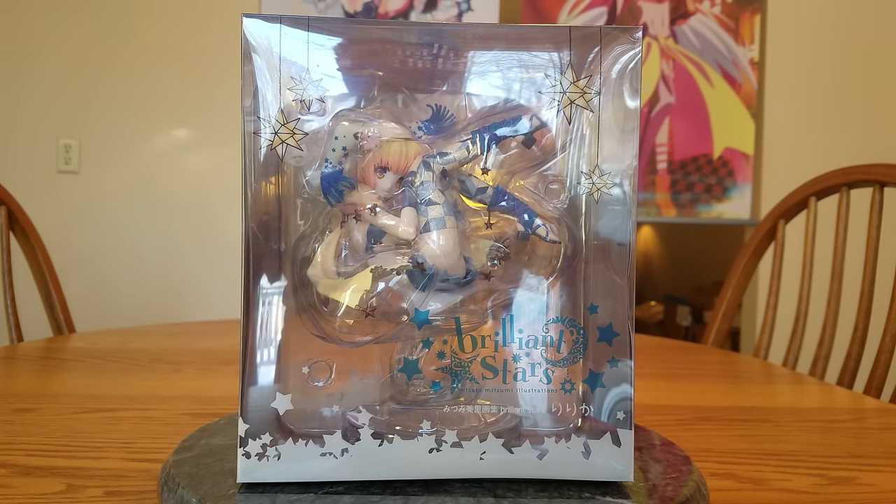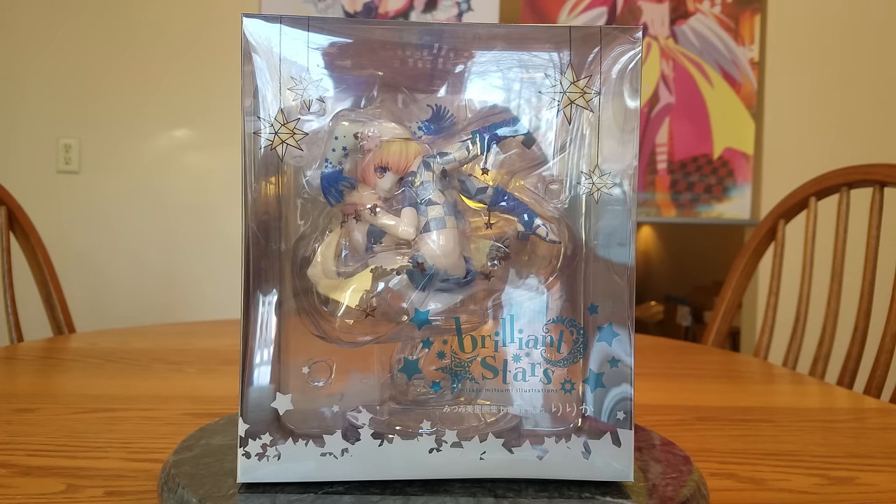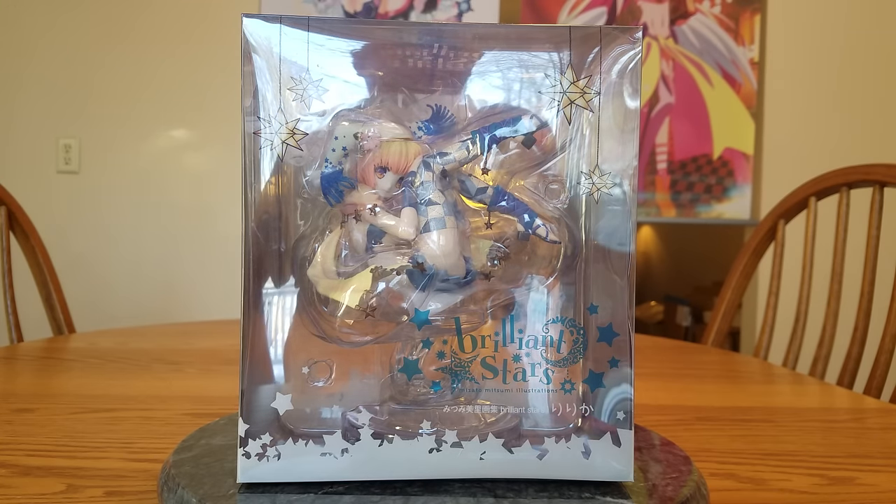Hello everybody! It's Mirialde again and welcome to yet another figure unboxing. This is part of my January 2017 haul.